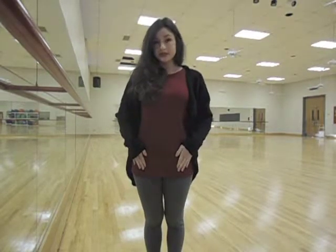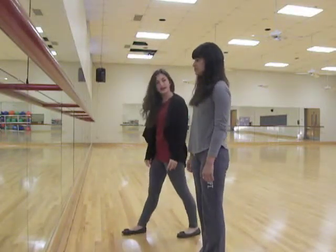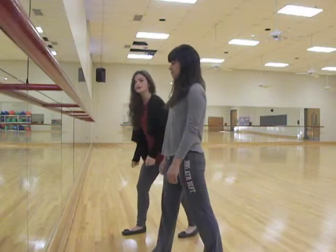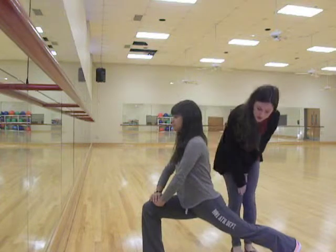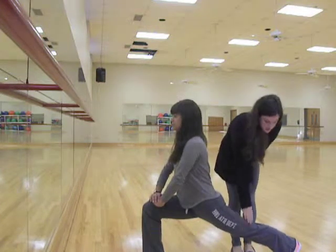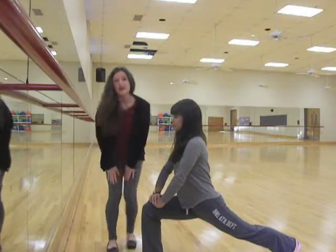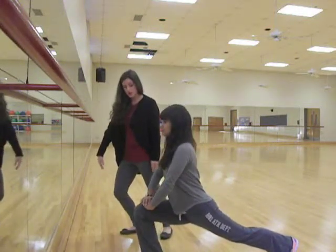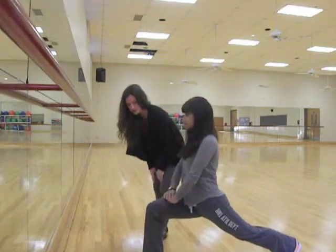The next stretch we're going to demonstrate is a forward lunge stretch, and this stretch is great for your hip flexors, which is the front part of your hip. For the lunge, put your right leg out and then slide your left leg back. It's very important that you keep your back leg straight and this knee at a 90-degree angle. If you go any more forward on your toes, that's terrible for your knee, and the same thing if you're too far back.